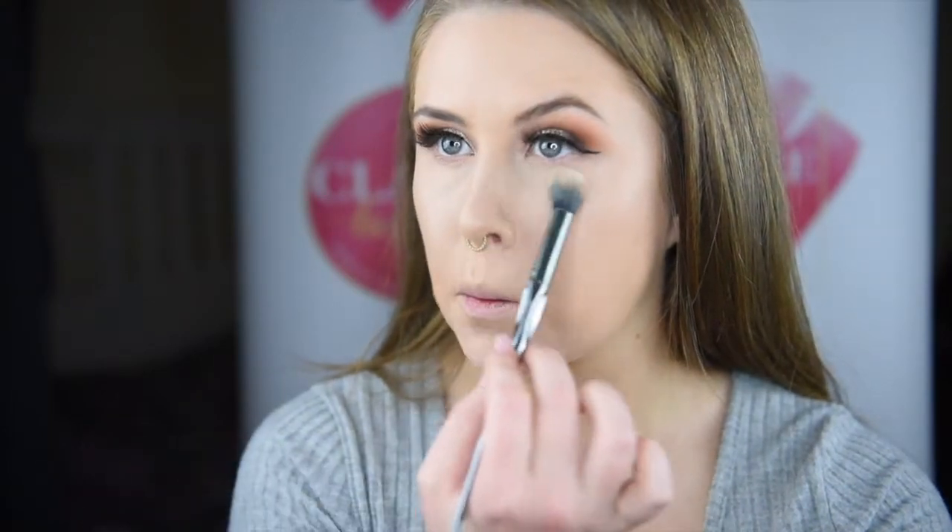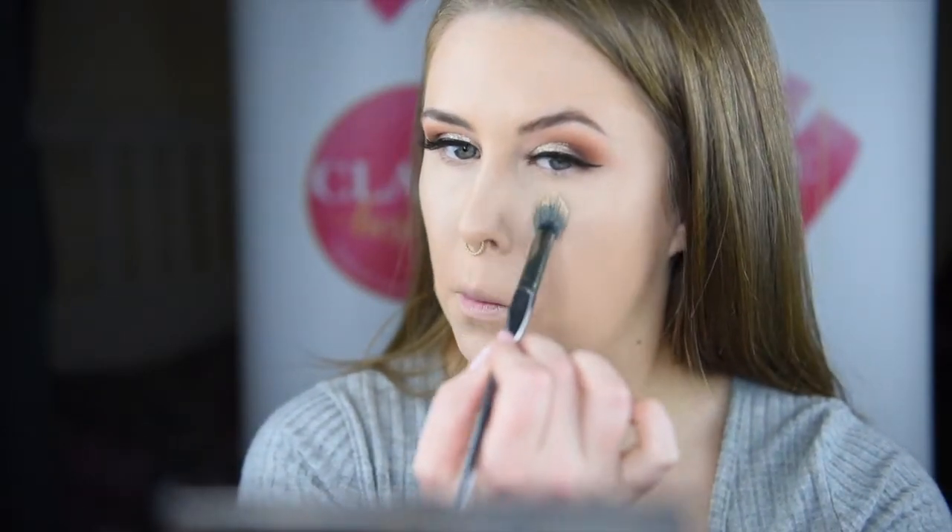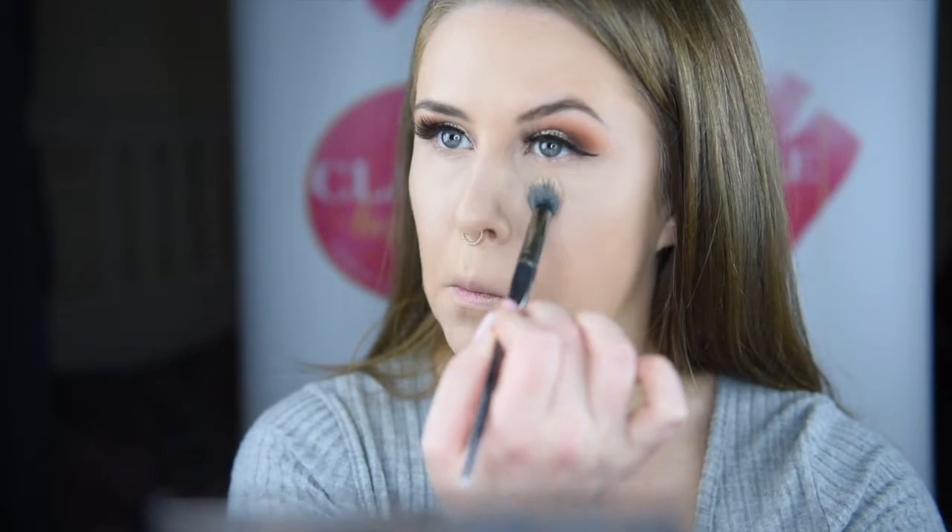And to set all of that, I'm using the Huda Beauty Easy Bake Powder and lightly going over and pressing it into my skin. We don't want too much powder going on because it is a daytime look.